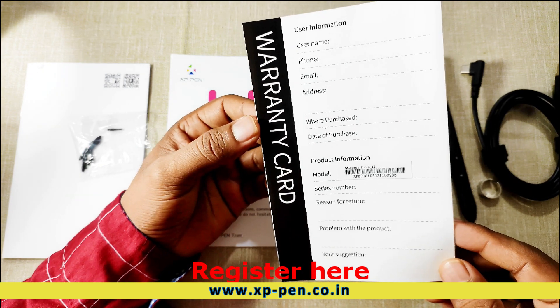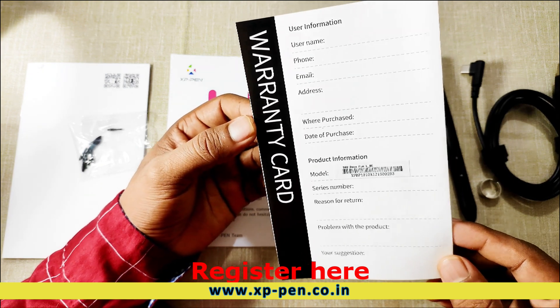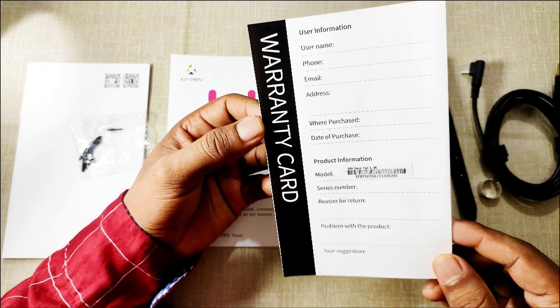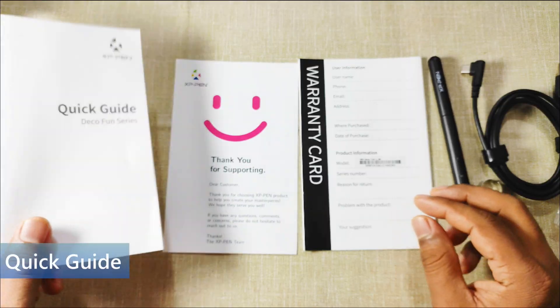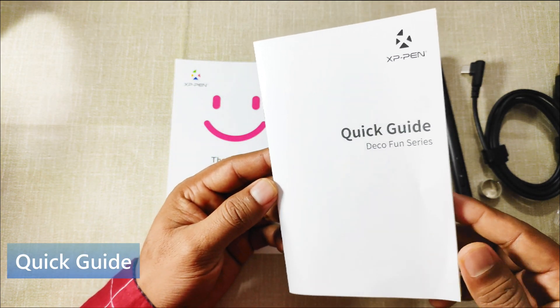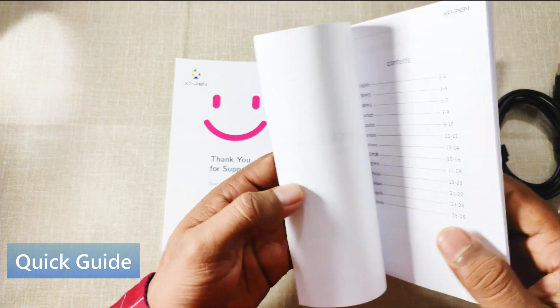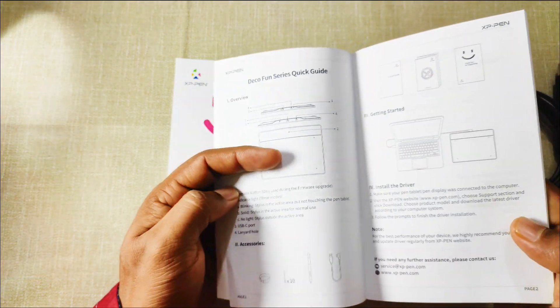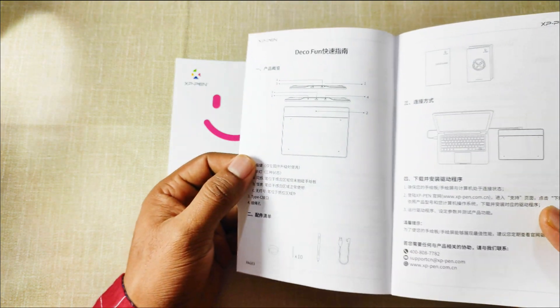That's a good thing. The warranty policy of XP-Pen India is that if there will be any manufacturing defect, you will get a replacement. The last thing in this box is the quick guide for the Deco Fun series pen tablets. In this quick guide, you will find instructions on how to use the Deco Fun graphic tablet in 13 languages.